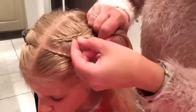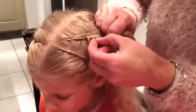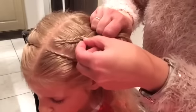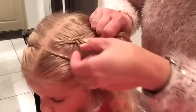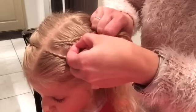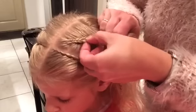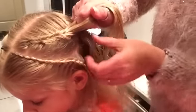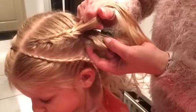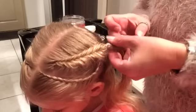I blossom the fishtail during braiding — I only blossom the lowest side, so one side. After braiding I blossom both sides. Continue your fishtail with braiding and blossoming. Finish your braid with an elastic.